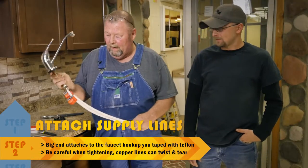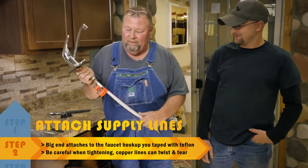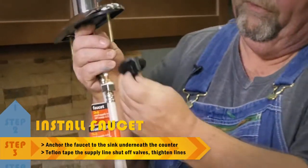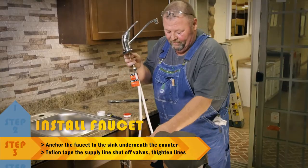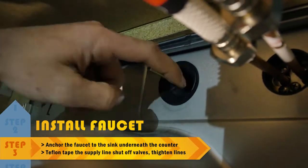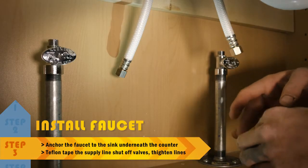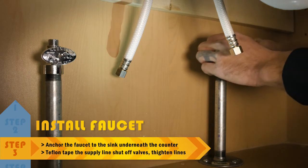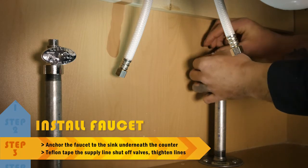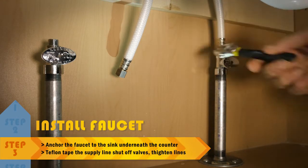We're ready to install this faucet into the sink. I'm going to put it through the hole down to him at the bottom — you can see it's a little smaller, he can fit in that little hole. He'll get down there and I'll drop these lines to him. These two nuts thread right onto this here and anchor the sink to the faucet. We're going to Teflon the supply lines' shutoff valves just like we did the top of the faucet — just a couple good laps around the threads, pulled tight. Make sure your lines don't twist as they go up to the faucet.